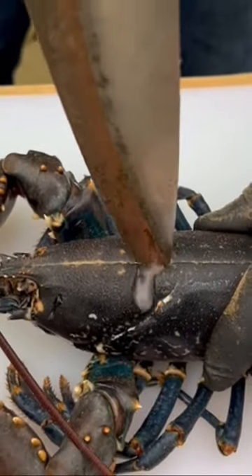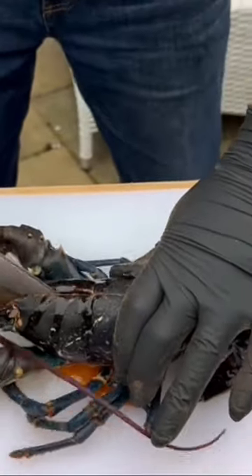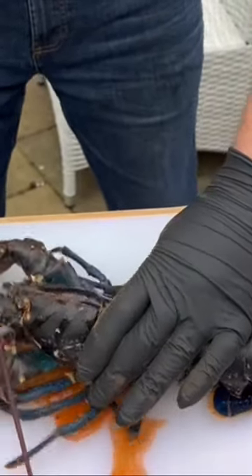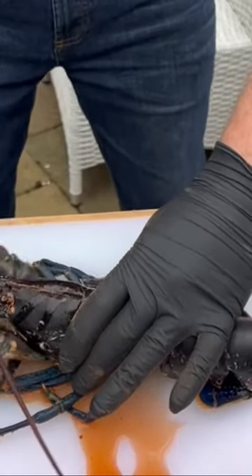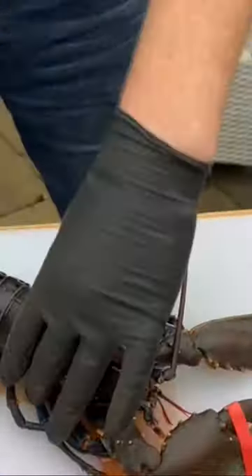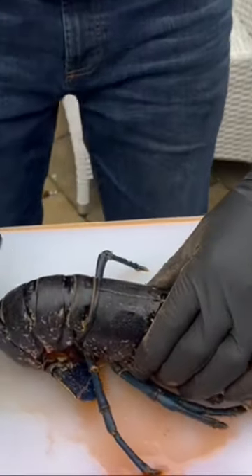Straight down like that, straight in. There is going to be a lot of juice inside of it, but that's right — cut it like that, arm it around, just like that before it starts kicking off.